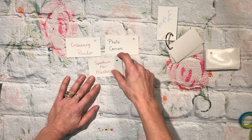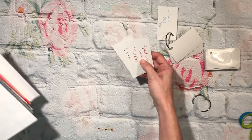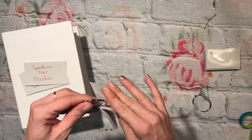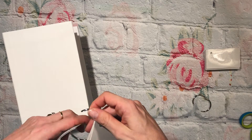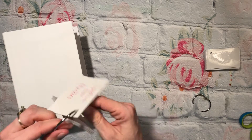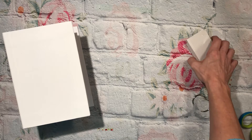Stick around for next week to see what I make and create with those three prompts. Be sure to go check out Jan's Crazy Life, who I am doing this collab with — I'll have her channel link down below. Go check out what she created this week and what she has to create with for next week. Thanks for watching everybody, have a good night, bye!